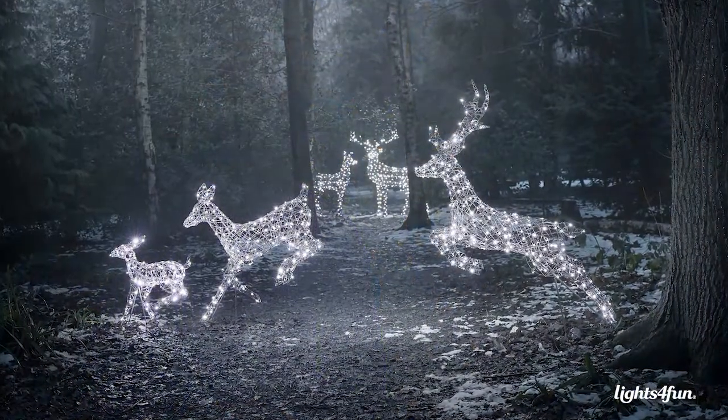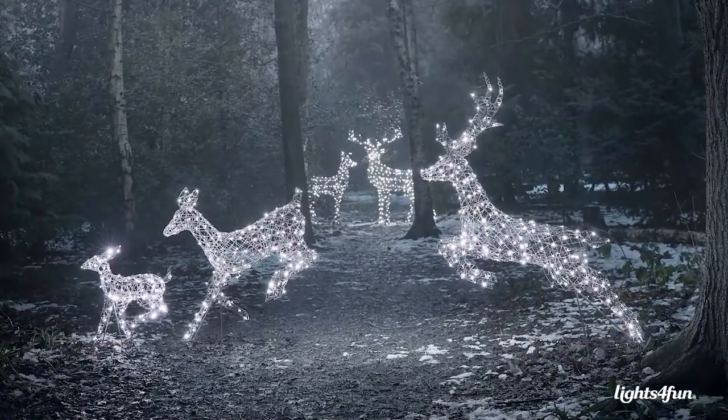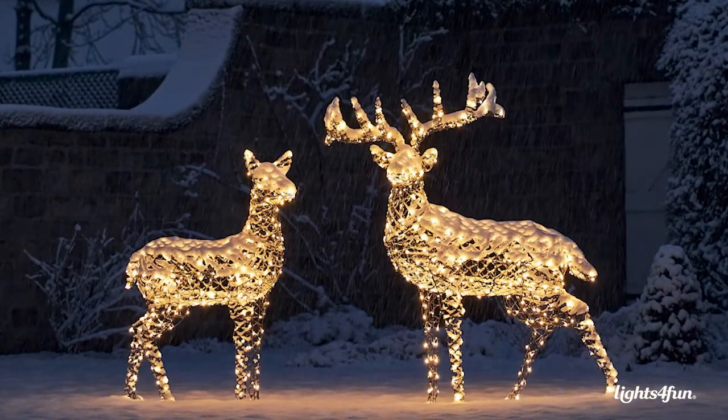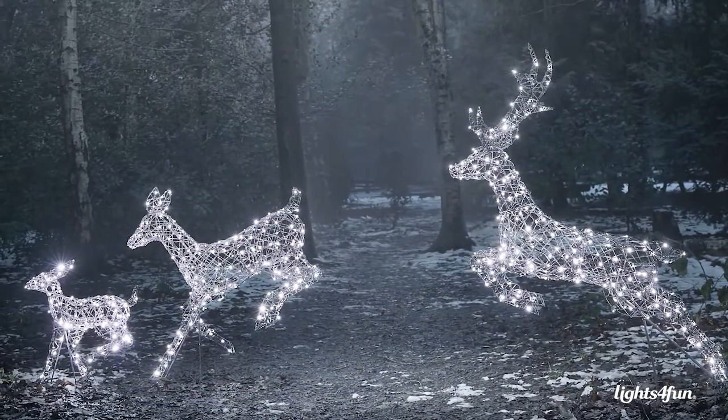My favourite reindeer family would have to be the Harlow. I love that they're in the grey rattan — it's so neutral and so different to what we've had before. The dual colour LED means that you can select what colour you have for that moment, and the fact that we have a leaping family as well gives them that real character; it makes it look like they are leaping through the forest as opposed to standing and watching.